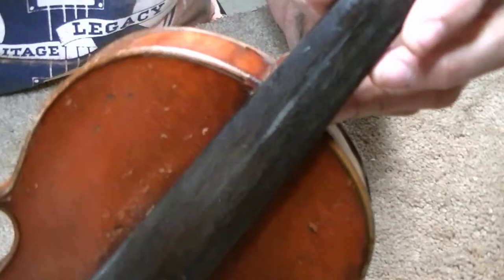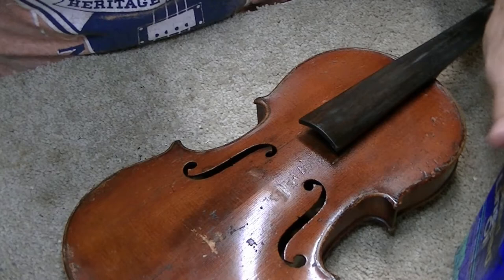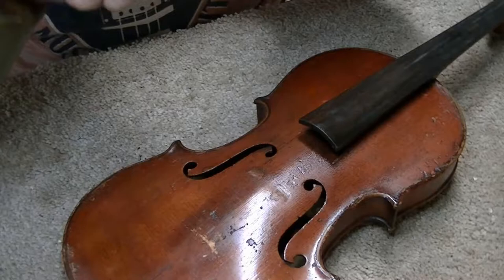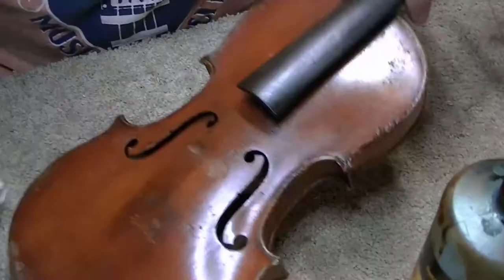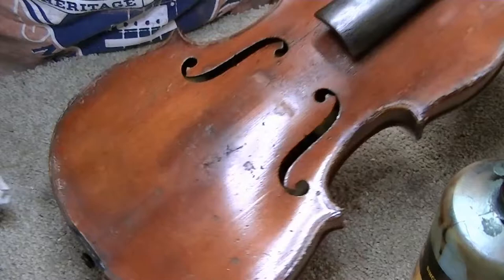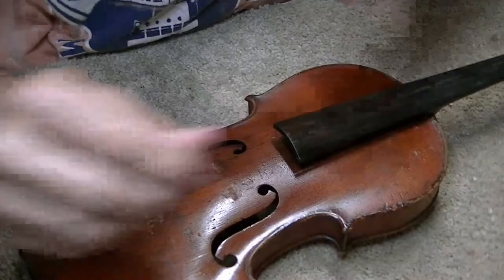That looks pretty good. It's not perfect, but it was repaired before — you can't always fix it perfectly with other people's hands in the mix. I touch up a spot where the tailpiece had dragged on there a couple of times. Looks much better. I believe this baby is ready to put back in service, so we'll string her up and bring you back in just a minute.